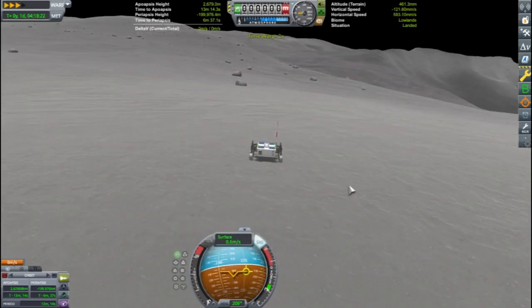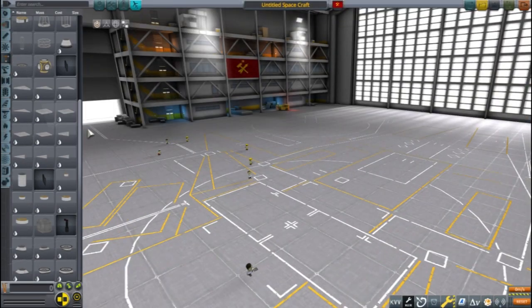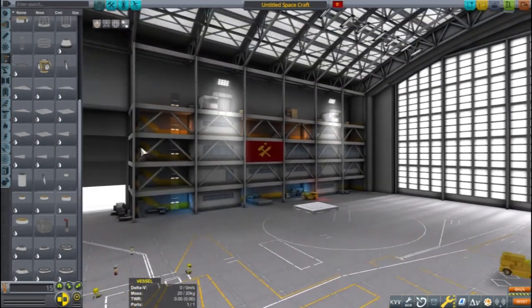Boy, this was really a pain. Back in the space plane hangar, I designed another rover.